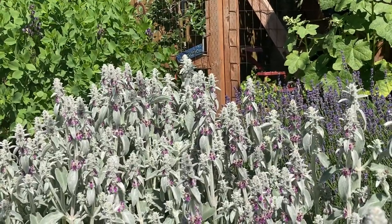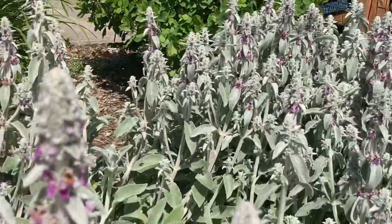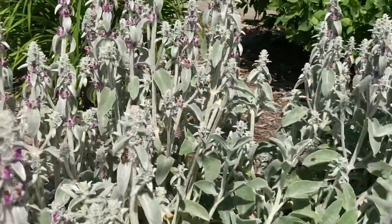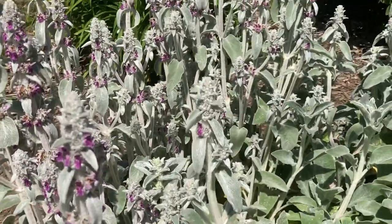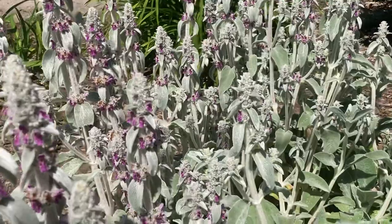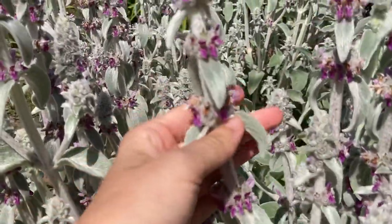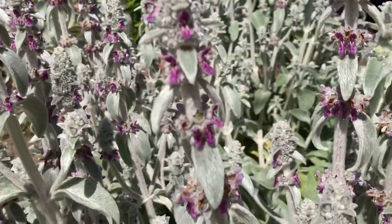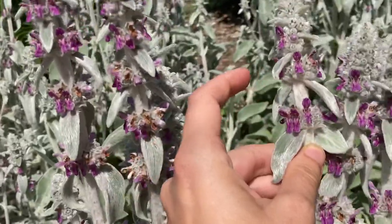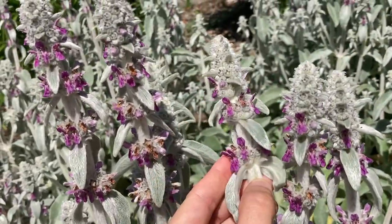I'm going to pan over here and see if we can get some of these hoverflies — these wasp-mimic hoverflies — which are just really loving this plant right now. It blooms in these lovely spires, and I love the contrast of the purply-pink flowers against the silver foliage.